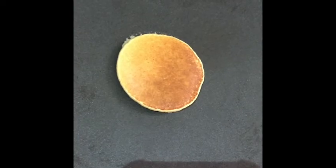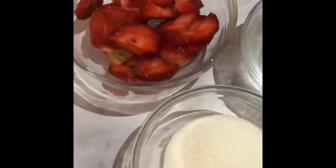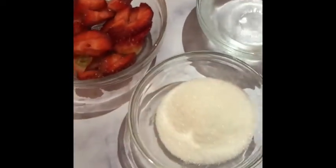Now to make the strawberry syrup, all we need is sugar, strawberry, and water. Heat up a pot and add your strawberry, water, and sugar into the pot. Stir continuously until you get the consistency you want. Some people don't add water, but I decided to add water to help get a lighter syrup. Once your syrup is ready, you can serve it with your pancakes.